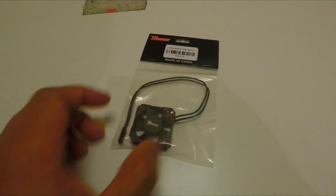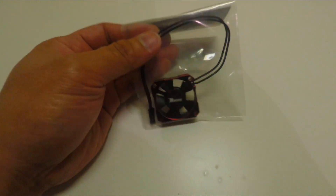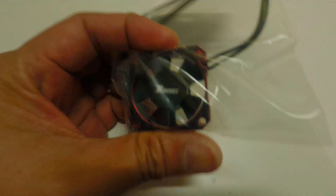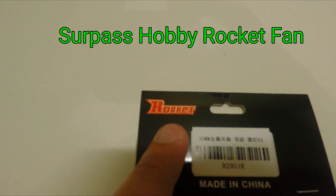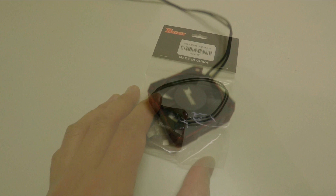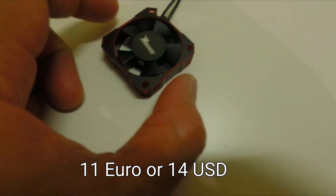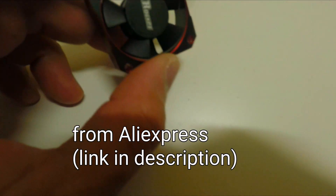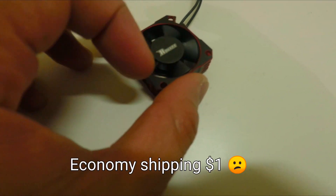Hi everyone, something arrived in the mailbox today — it's the replacement fan for my Max 6 ESC. This is the Surpass Hobby Rocket fan. It's a solid one, costing me around 11 euros or about 14 US dollars from AliExpress, although you have to wait really long for it to arrive.